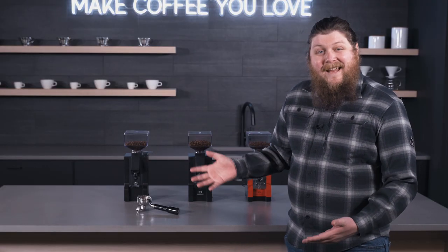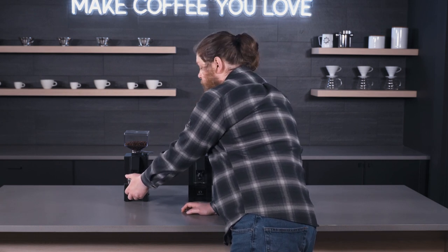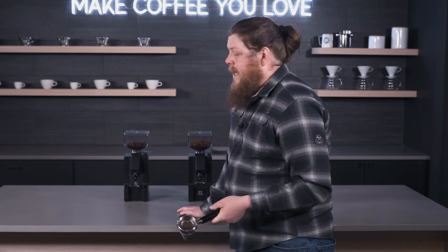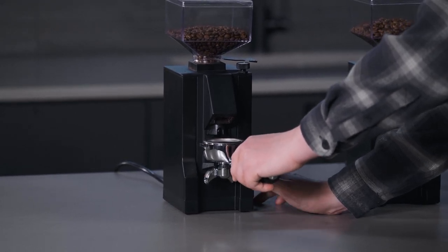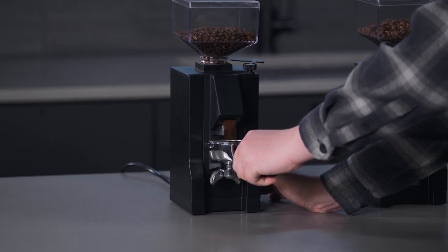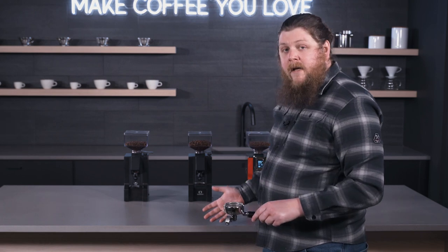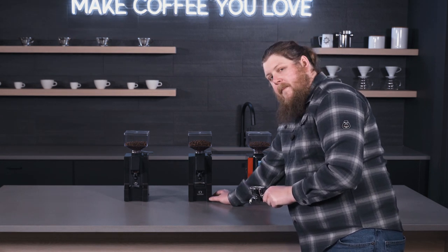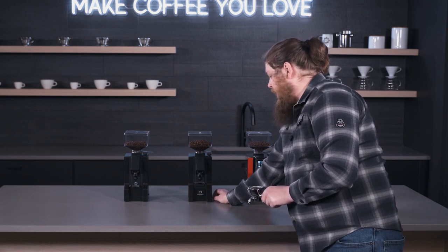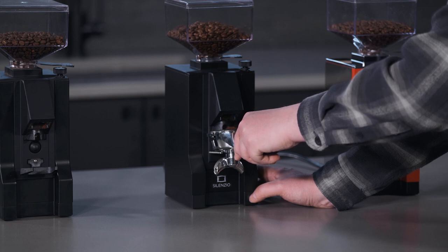I've got my portafilter here — these have a push button in the front and you can rest the portafilter on the fork. You wouldn't want to just leave it sitting there while it grinds since vibration can make it fall off, but it's a nice place to lock it in. On the Notte, since it's manual, I hold the portafilter in for as long as I want the grind to go. Notice not a ton of static, and these grinders have really good anti-clumping. For the Silenzio, I push the timer button so it grinds in timed mode — and it's much quieter.